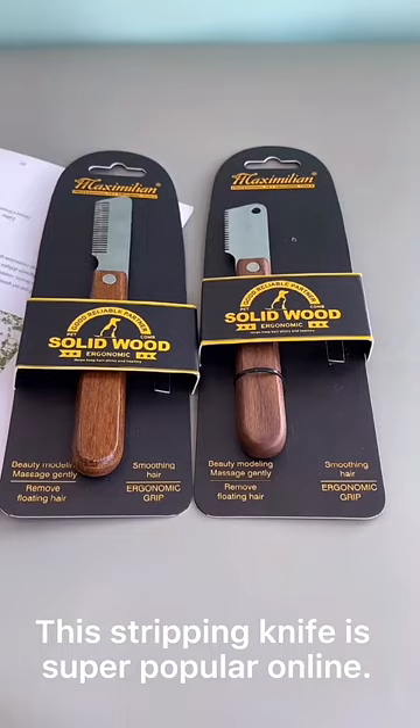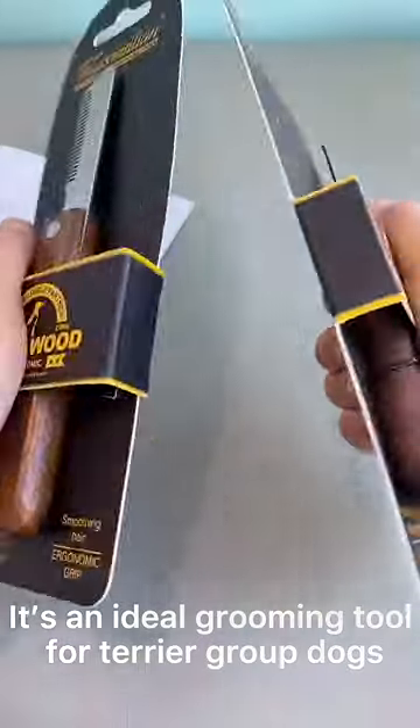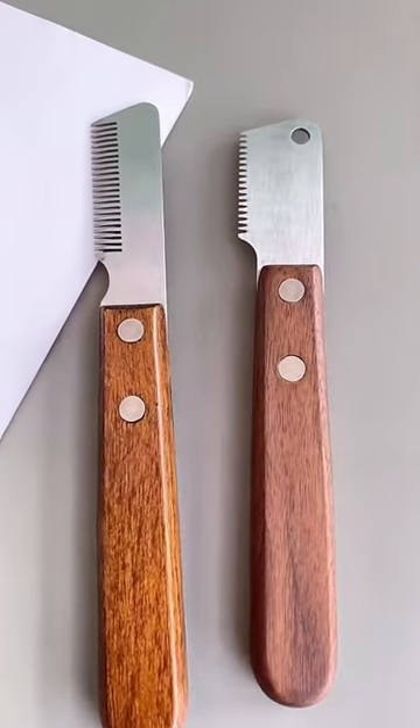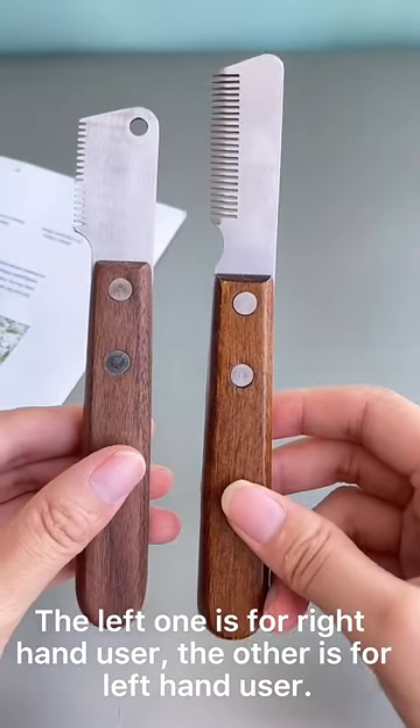This stripping knife is super popular online. It's an ideal grooming tool for terrier group dogs to pluck and remove hair to create a show dog look. The left one is for right-hand users, the other is for left-hand users.